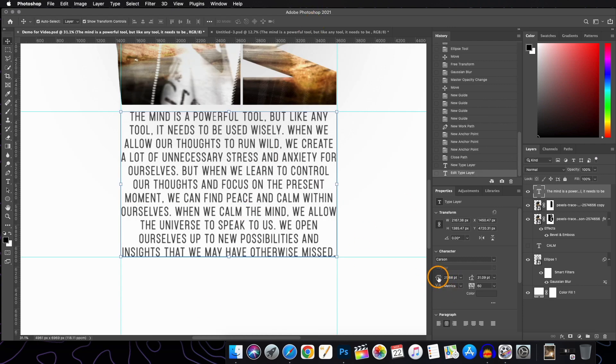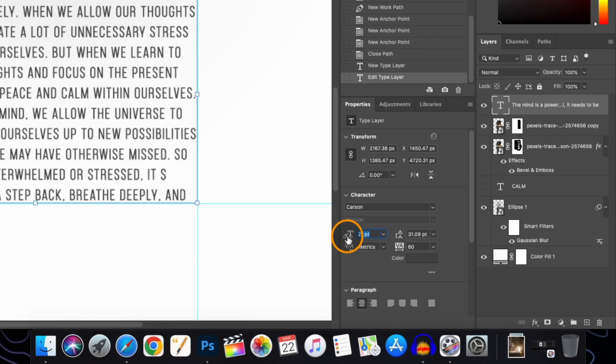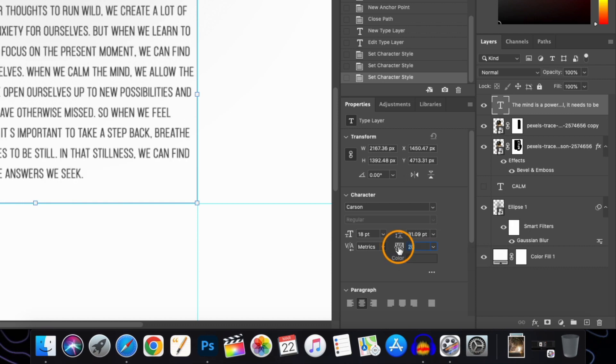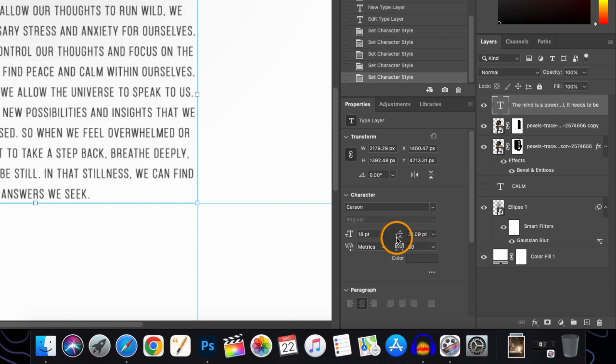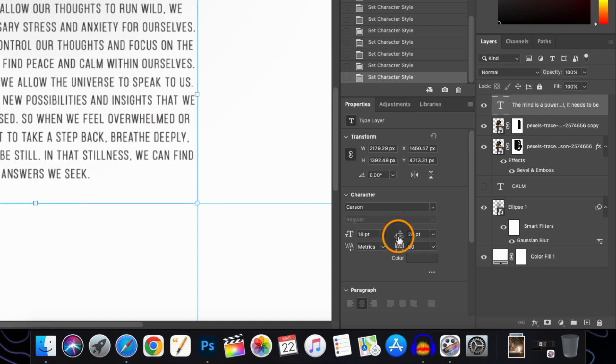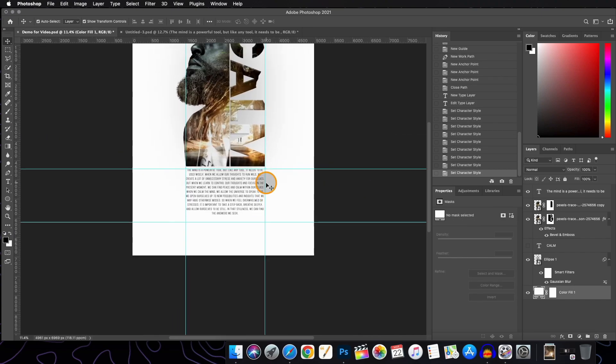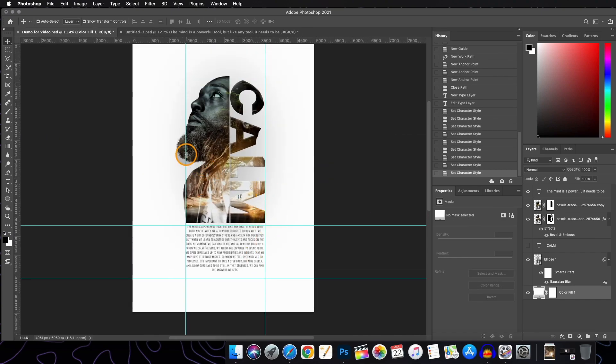Adjust the font size, change the font spacing, and also adjust the line spacing. When done, remove the margins by dragging them outside of your canvas. And with this we are done for today.